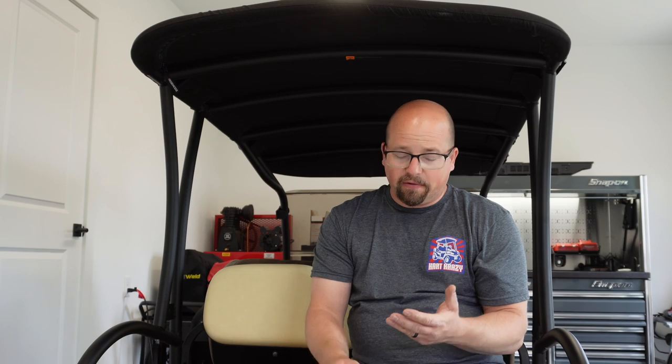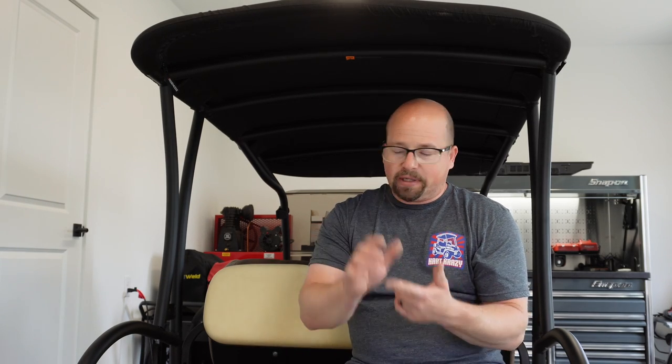That's going to do it for this episode. I'd like to thank 10LOL for sponsoring this episode. Head on over to their website — they've got pages and pages of products: fender flares, floor mats, seat covers, seat cushions, windshields, mirrors, you name it. You can probably find what you're looking for on their site, or also on Amazon. These are also available in black, so a lot of people are doing black seats. Same price — I think they're $169. Really appreciate everyone coming along. We'll see you next time on Cart Crazy.